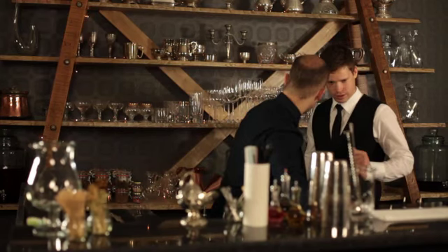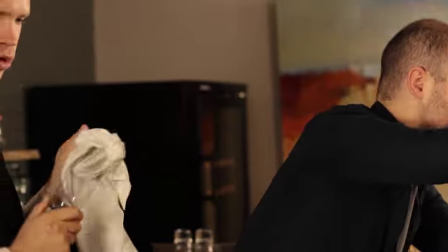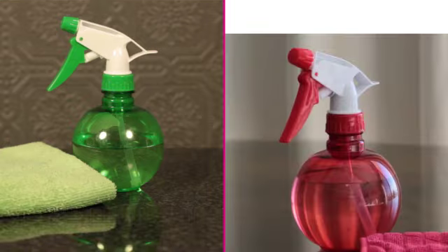It is vital that everybody works as a team at this point. By working as a team everything will be done faster and better than if you were to do it on your own. The problem with not cleaning up straight away after service is that the next day everything is far worse, and it is incredibly unhygienic to leave your bar dirty overnight. The chemicals you will need to clean your bar surfaces are all-purpose cleaner and sanitiser.